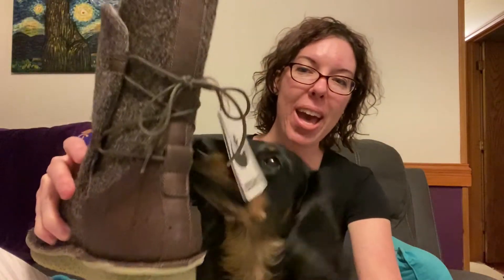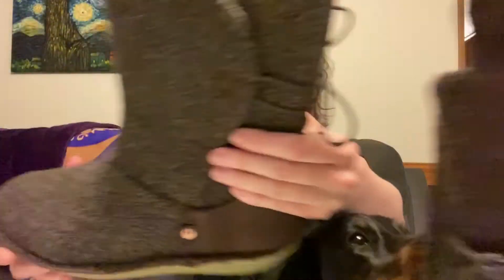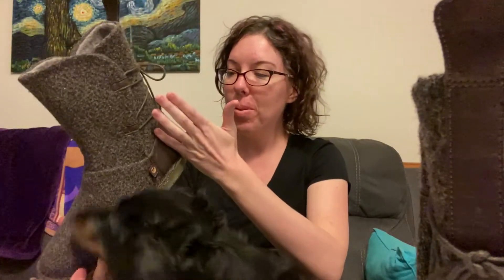Let's get our first look — what do you think, Pixel? I love the box; it says Star Wars. The paper when you first open it has the Star Wars design on it. Oh my gosh, they're beautiful! Look at that, Pixel — quit trying to eat my boot! It's got laces in the back and a little Rebel symbol. It says Star Wars Po-Zu on the bottom. And here is the other one, which also has the Rebel tag. These are so cool — I love them!